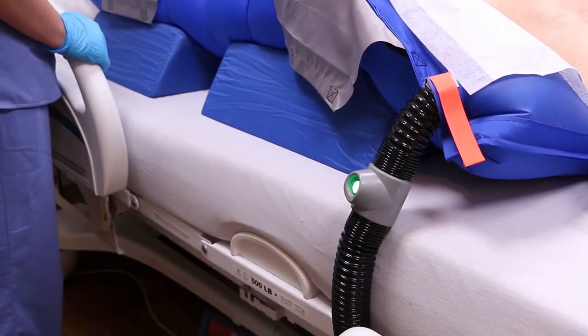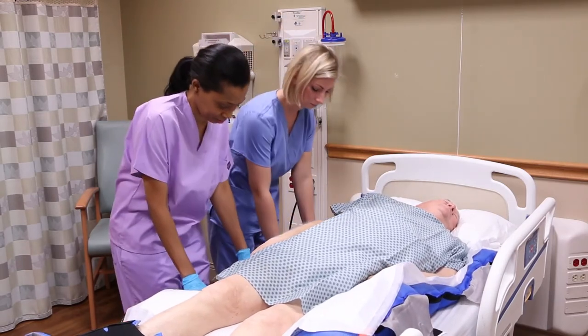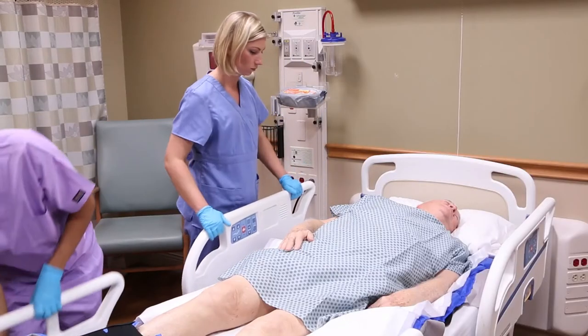If needed, a micro turn can be performed while the glide sheet is deflating to ensure the patient is at the appropriate angle. After deflation, check to make sure the patient's sacrum is offloaded. Raise the bed rails.